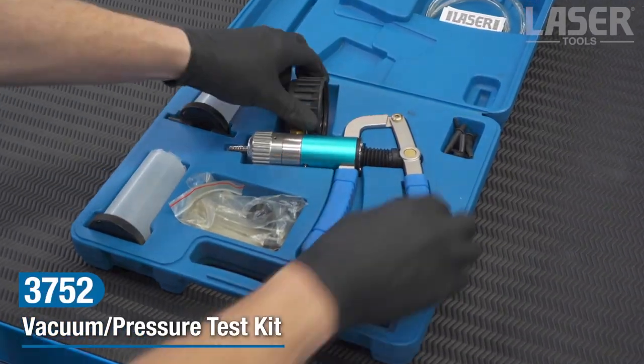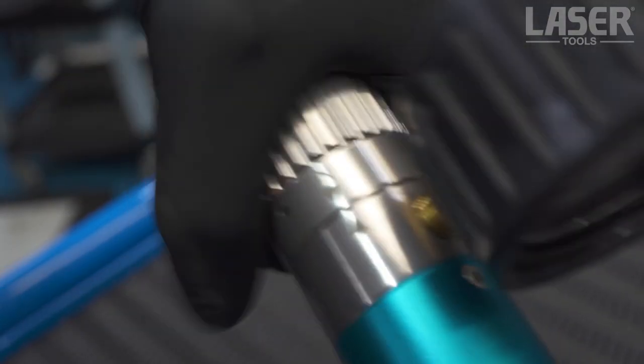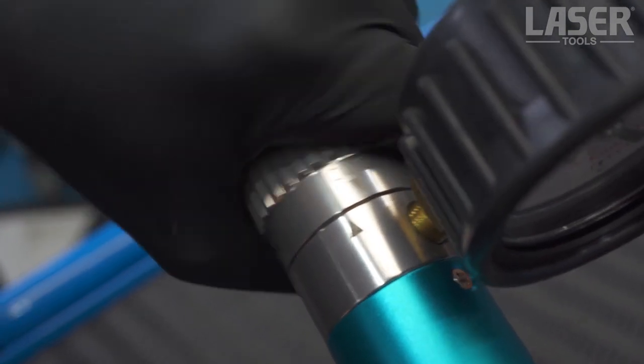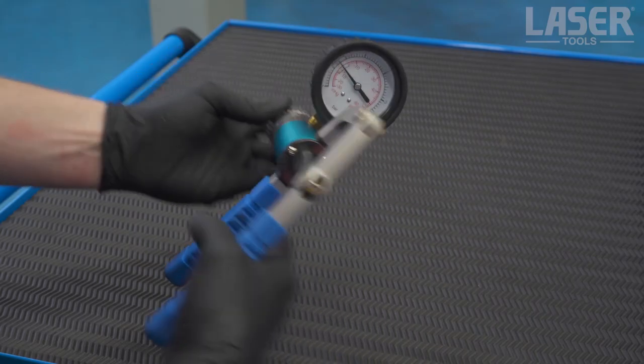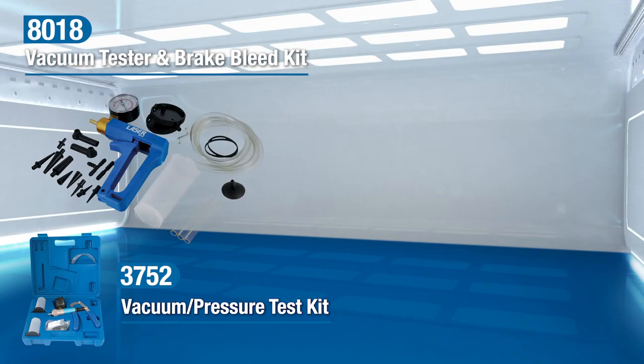Also available is the 3752 vacuum and pressure test kit, which as well as operating as a vacuum pump and tester, can easily be switched to function as a pressure tester. These are both very versatile hand-operated vacuum pumps with numerous diagnostic and functional uses in the automotive workshop, available now from your Laser Tools stockist.